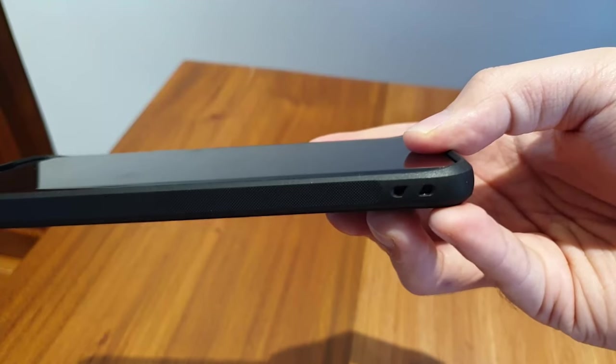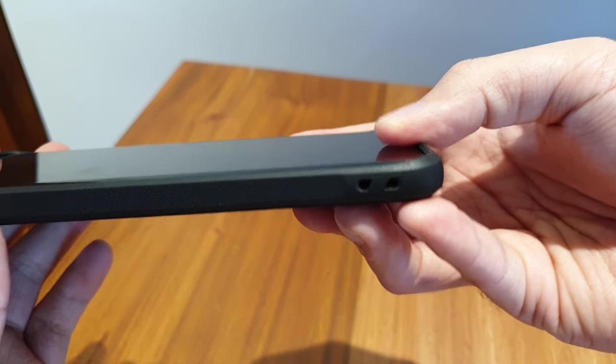Thankfully, if you wear a case you won't notice it so much, because cases usually have a lip which prevents you from touching the immediate sides of the screen. Hey, if you like what you're watching so far, please consider liking and subscribing to HardwareSugar, where we generate regular tech content.